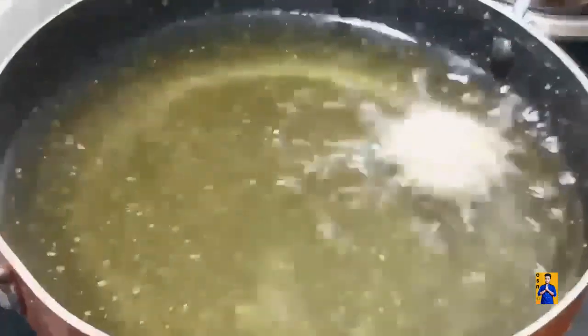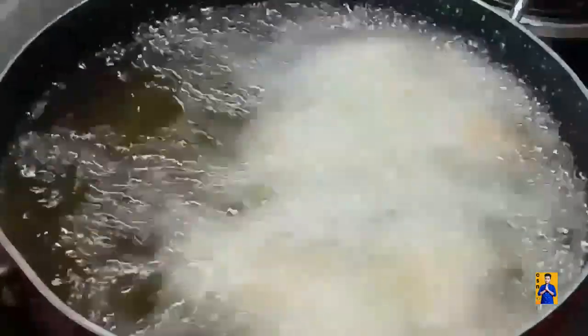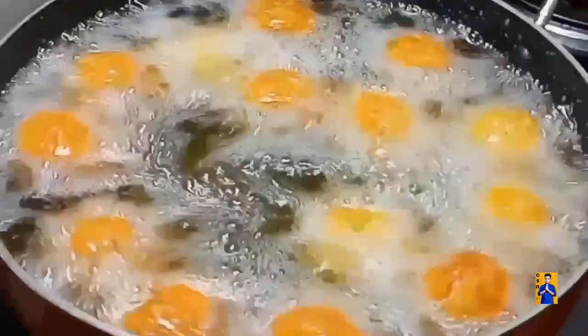Once the oil gets heated, drop these balls into the hot oil. Stir occasionally, keeping the flame on medium. Once the falafel turns golden brown, remove from the hot oil.